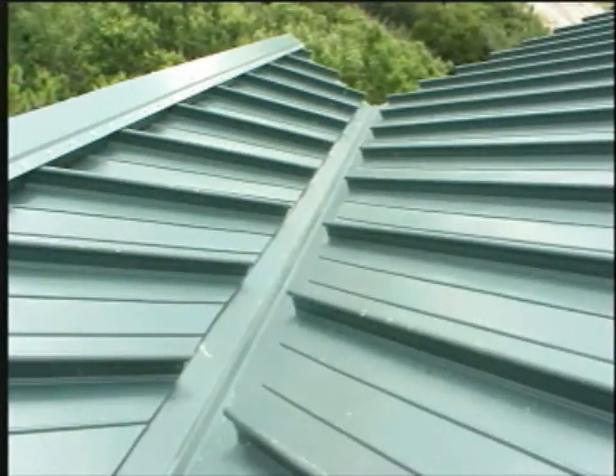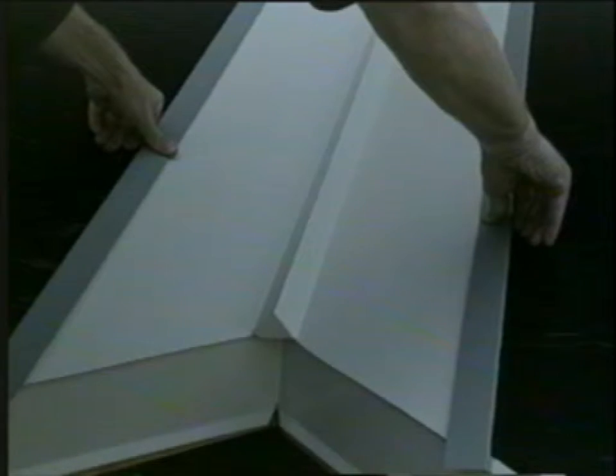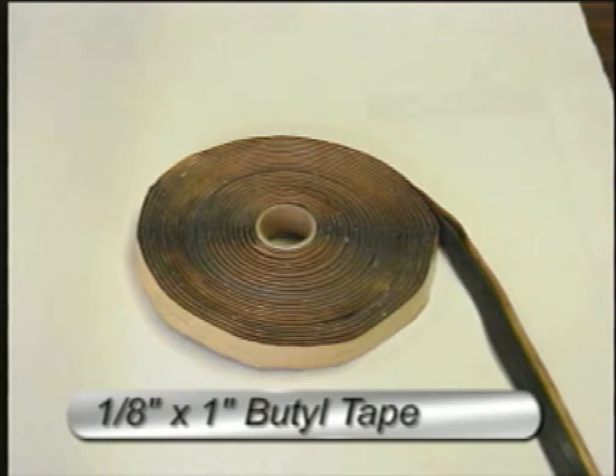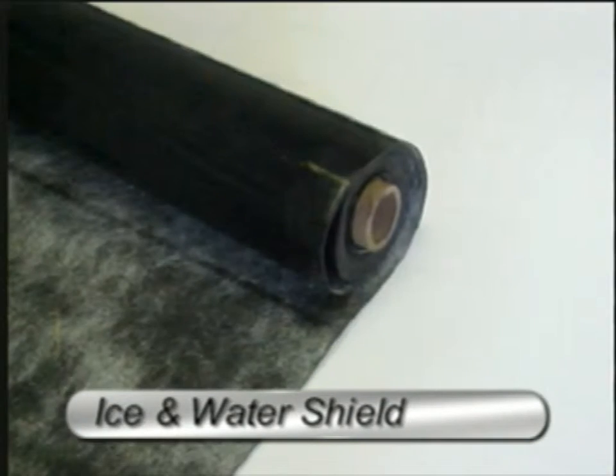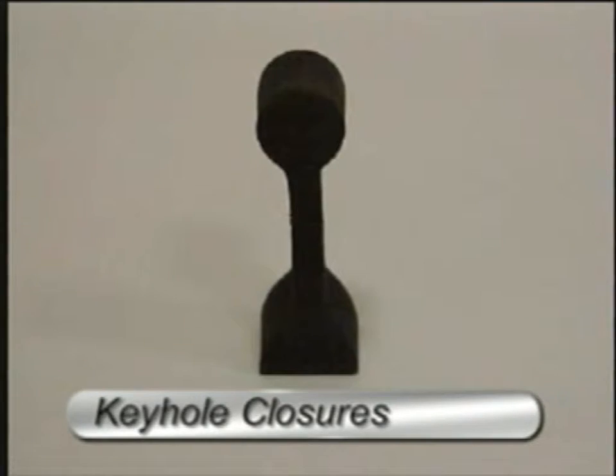The valley flashing must provide sufficient area to carry all runoff without blowback or overflow under the edge of the roof. To complete the typical valley you will need valley flashing, one part polyurethane sealant caulk, 1 1/8 inch by 1 inch butyl tape, ice and water shield, 3/16th rivets, and keyhole closures.